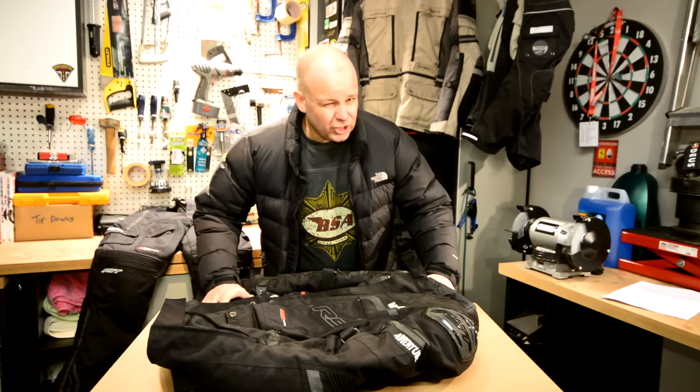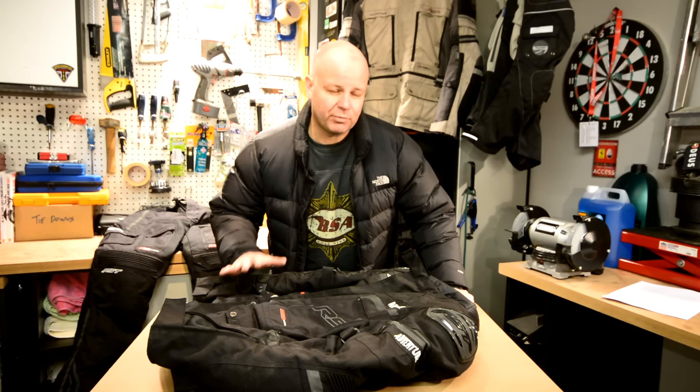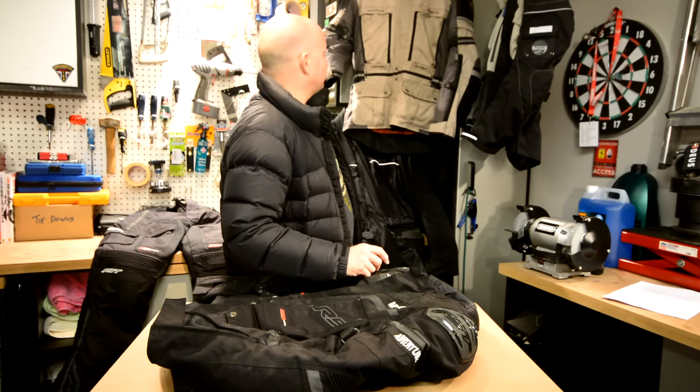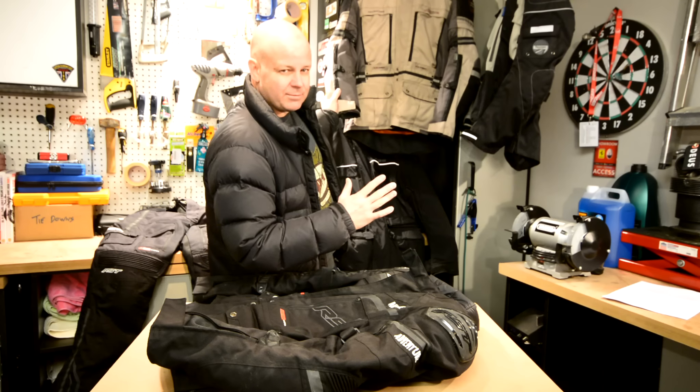Back in July 2015 I actually posted a video reviewing the RST Adventure Pro jacket — in fact this very jacket here behind me — and that video is still up and you can watch it. I raved about the jacket and thought it was absolutely great.